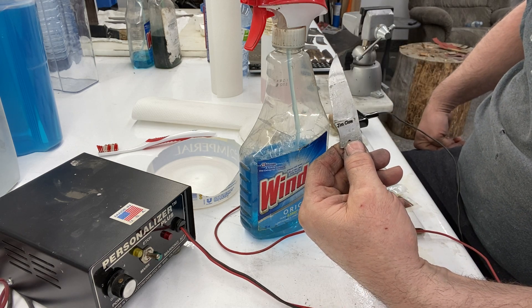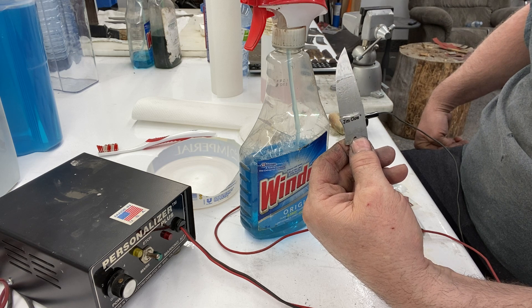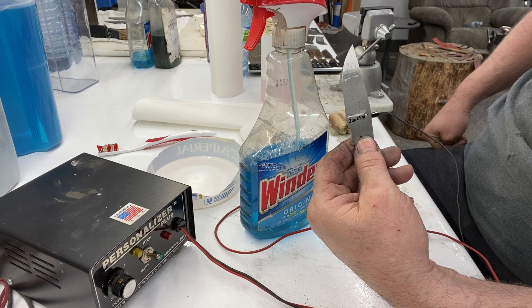Now I'll take that and sand it with 800 grit flat and it'll be really sharp. That's it, that's all there is to it — doesn't take long at all.